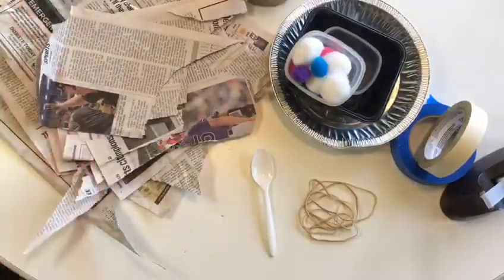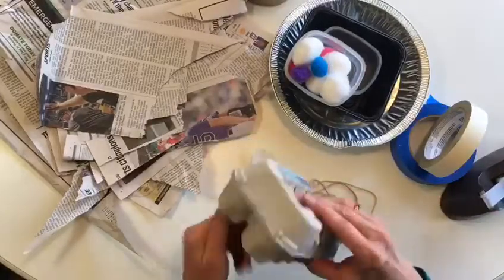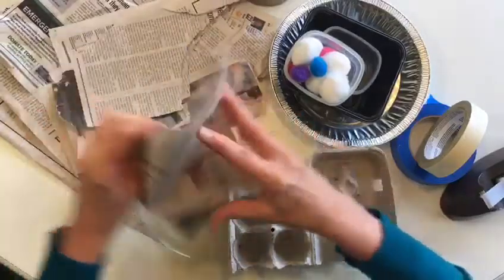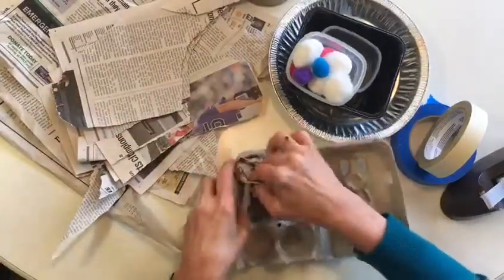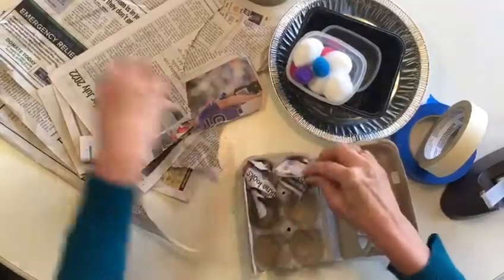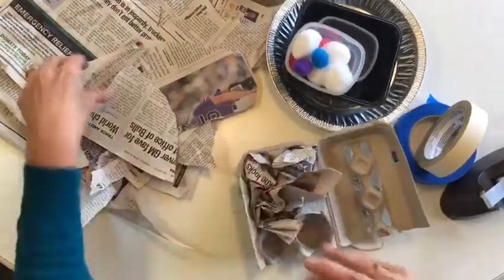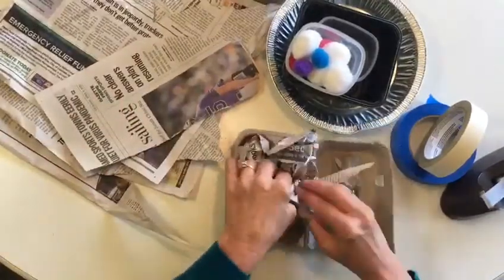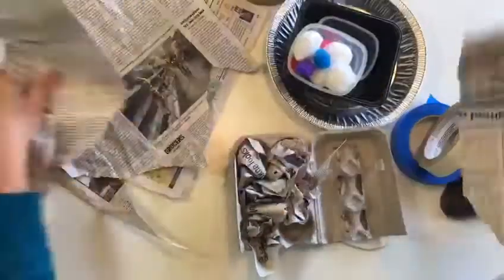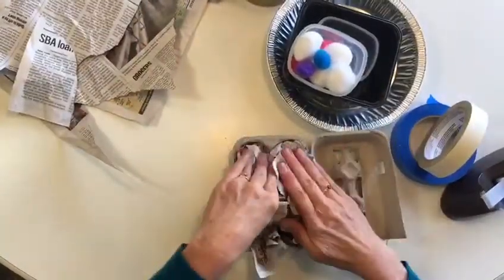So now we have half of an egg carton. First thing you're going to do is stuff it with the scrap paper right in the sections where the eggs would be. Okay, all stuffed and ready to go.